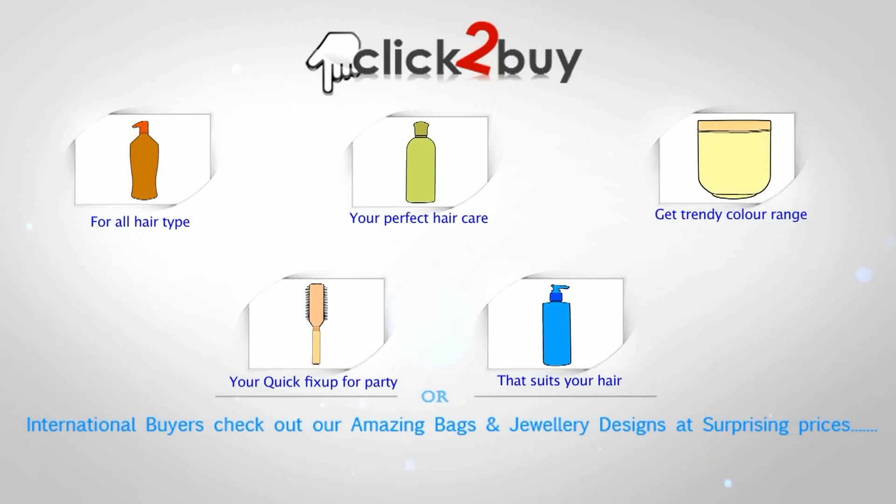Don't forget we have got shampoos, conditioners, serums and hair tonics for each hair type and according to your concern. Now you know the good news is that we have trendy and safe hair colors as well. And not to forget, we have got grooming tools also to make you a star.